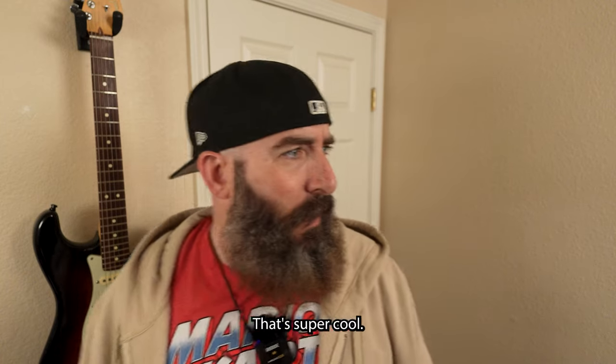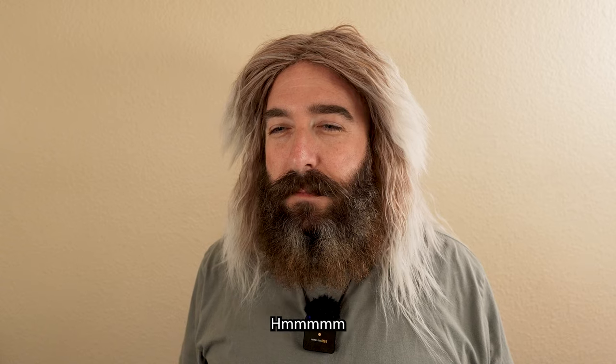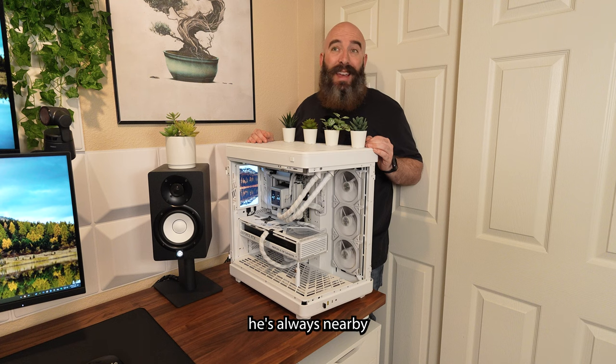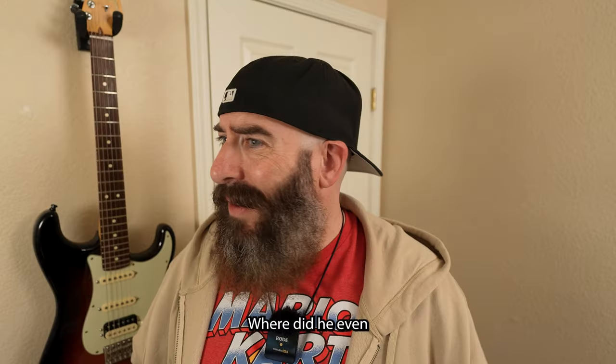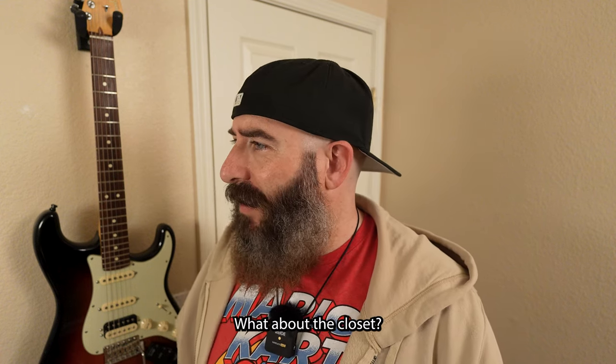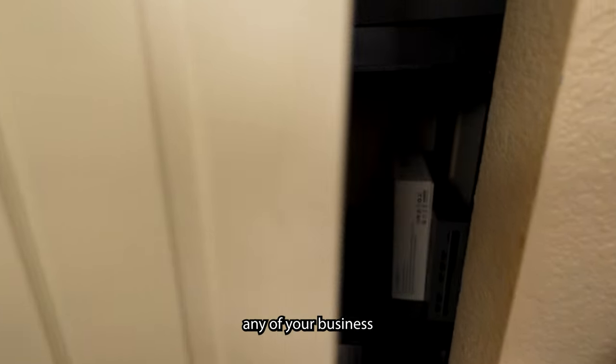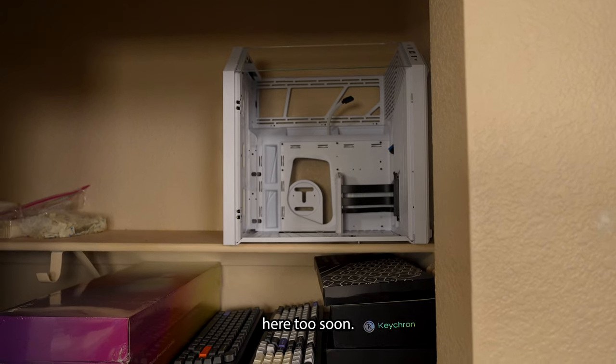Wow, that's super cool. Who the heck is that? That's the master PC builder — whenever anyone's showing off their PC, he's always nearby to judge it. Where did he even come from? The door's over here. Anyways, what about the closet? Look at you being all nosy. Not that it's any of your business what's in here, but I've got a case I'm going to be swapping out soon.